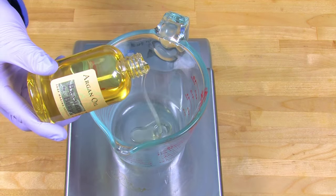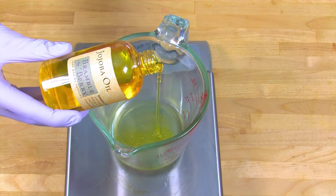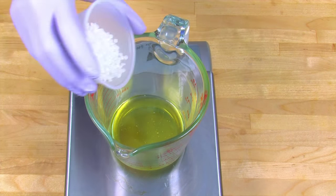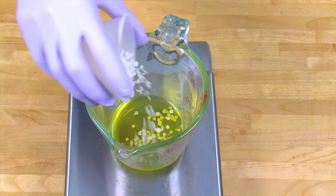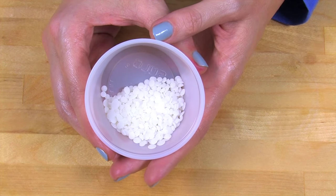To get started, make sure you're using a thoroughly disinfected heat-safe container. Weigh out your argan oil and your jojoba oil. Next, add the Cerebolina wax. Cerebolina wax is actually a beeswax derivative that gives the serum its gel-like consistency.